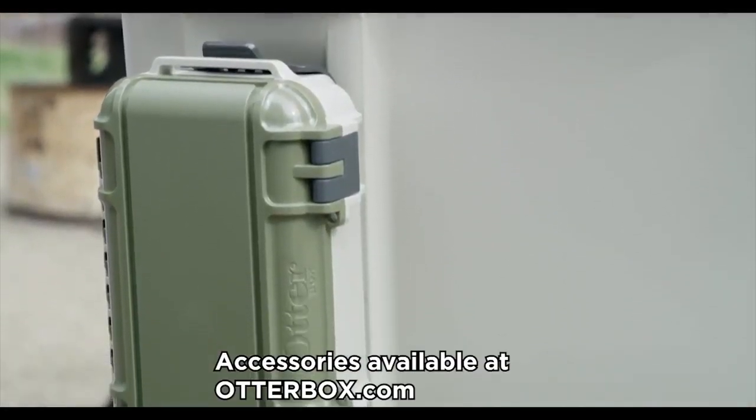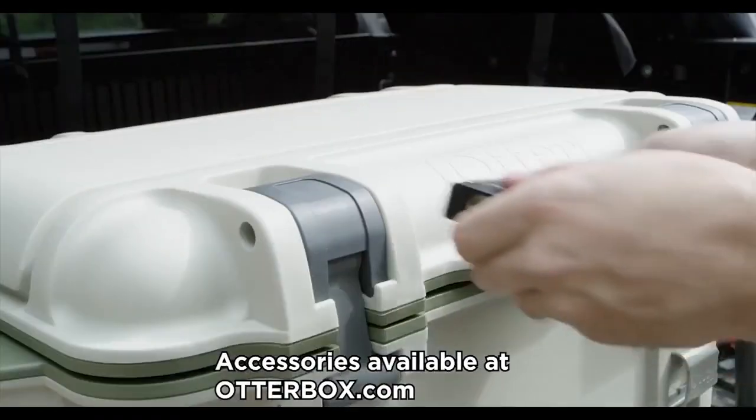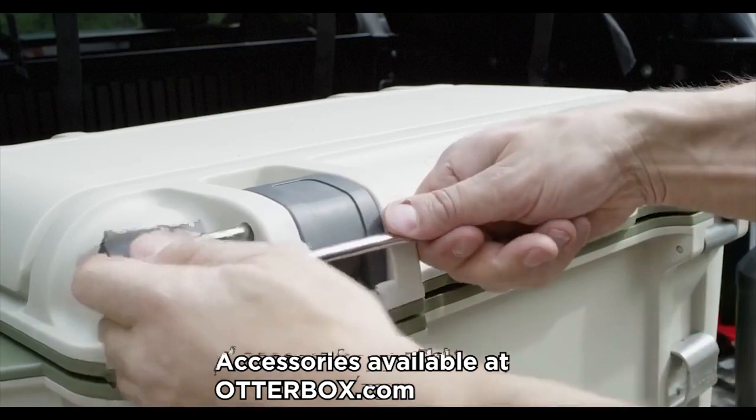You can get a few accessories like a dry box, a cutting board, and a lock, just to name a few. See you next time!